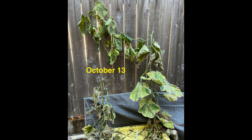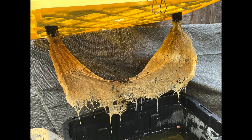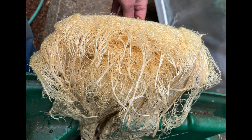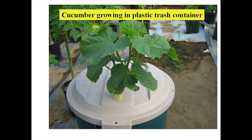On October 13th, the plants were finished for the season. They gave their last bit of energy to produce two final cucumbers. The roots were white and alive, and I believe the gentle nature of adding nutrient solution by slow dripping contributed to this. There was minimal rainfall during the crop, so the 27-gallon storage container worked well as a tank, but a trash container with a domed lid would be more suitable for a wet climate.